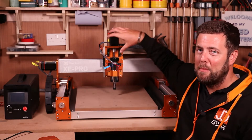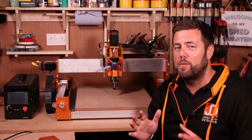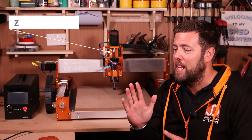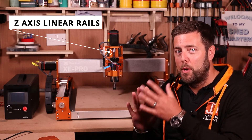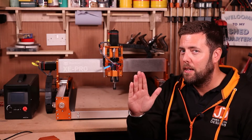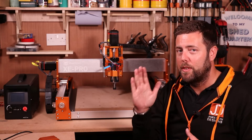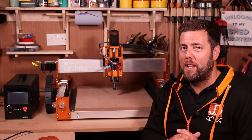Let's take a look at the Z assembly right in the centre. This is fitted with linear rails, which help keep things very rigid and moving very smooth — definitely what you want on your Z assembly, because this can sometimes be one of the weakest areas of the machine. With those installed, it should keep it very solid and running very smooth.